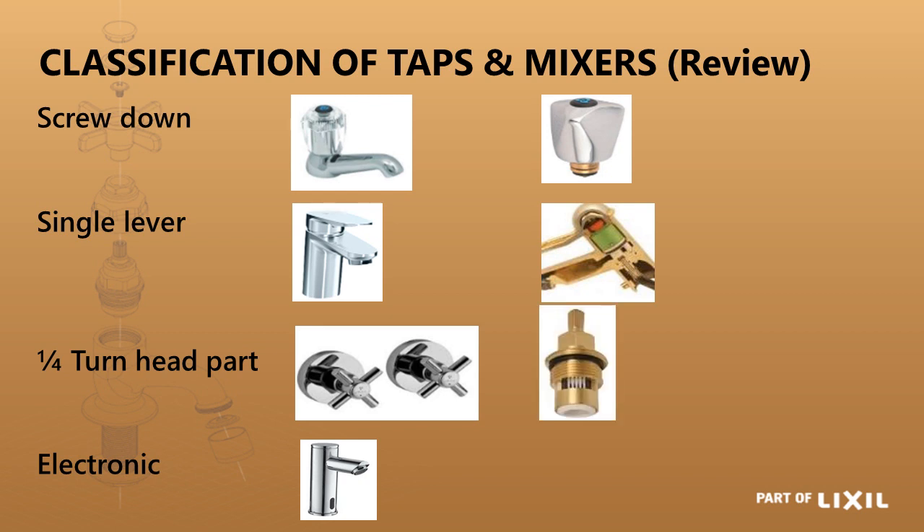The quarter turn is normally what we use for medical or easy-to-operate taps. It moves through a 90-degree arc, making it very easy for people with arthritis and younger children. You don't have to really screw that tap down much. With the electronic tap there aren't any working parts the optic can handle — it's all inside with a solenoid valve and an infrared sensor.